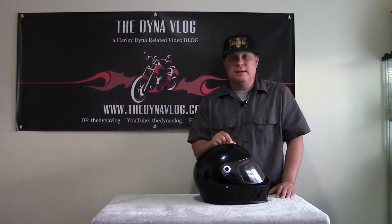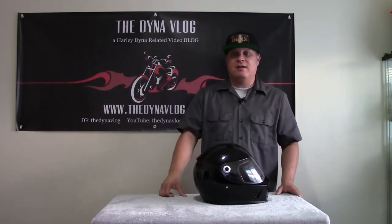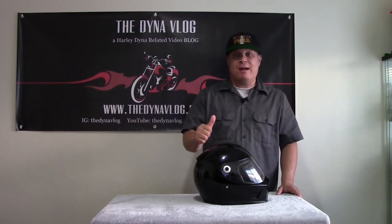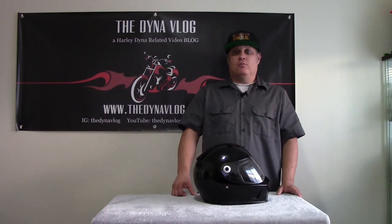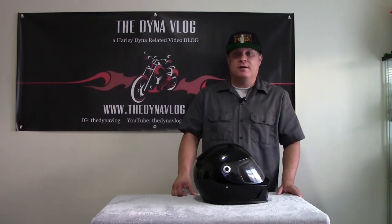If you liked the video, give it a thumbs up. If you like the channel, subscribe and hit that little bell button — you'll get notices when I put out more videos. We're going to have more product reviews, unboxings, events, all kinds of Dyna-related stuff. Hit us up on Instagram at the DynaVlog and on Facebook at DynaVlog. Until then, this is Jay and this has been the DynaVlog.